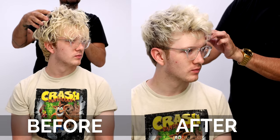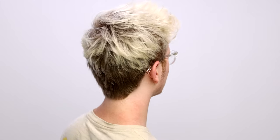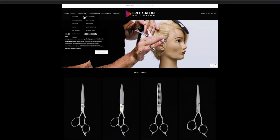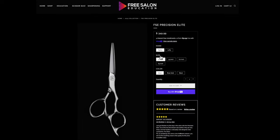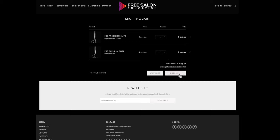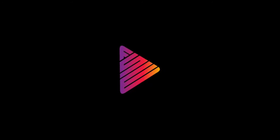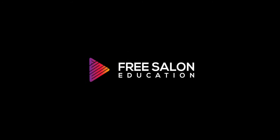It's crazy the difference from the before and after. He was shaggy and all of a sudden it looks cleaned up — still looks natural, still has a little bit of messy texture, but definitely a lot cleaner. Let me know what you think in the comments below. Also, go check out freesaloneducation.com — the Precision Elite scissors and Blend 20 Elite scissor are all available and shipping worldwide. Use code FSE20 at checkout for 20% off your order. I know you guys will love the scissors — thank you so much for watching, I'll see you on the next one.